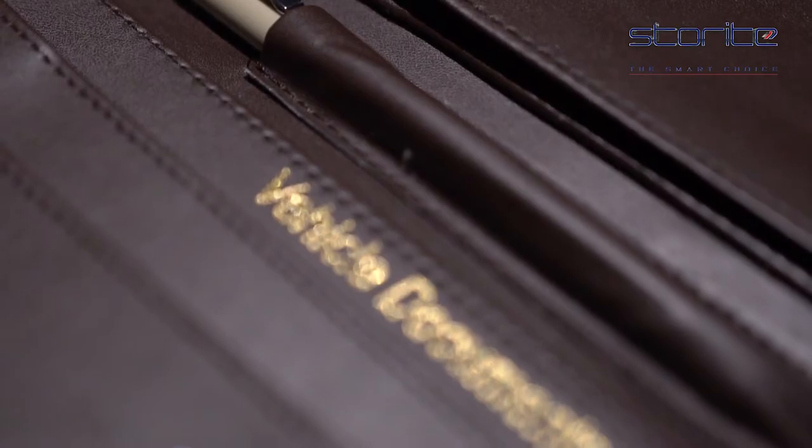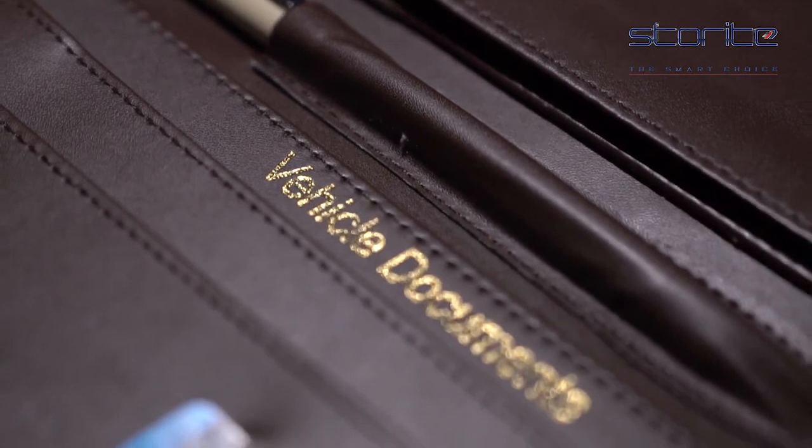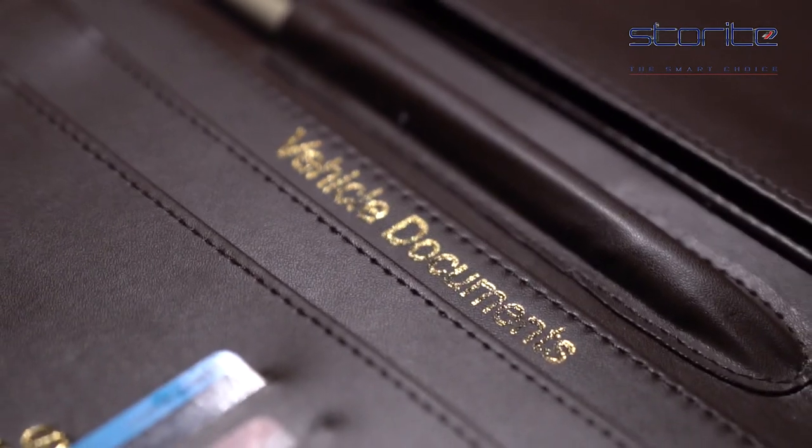Storite card document holder, owner manual case pouch, vehicle document storage, wallet for registration and insurance card, premium auto paperwork holder in brown color.